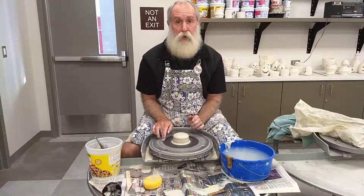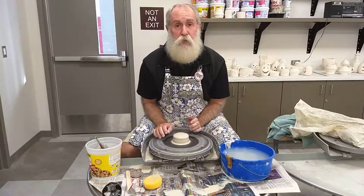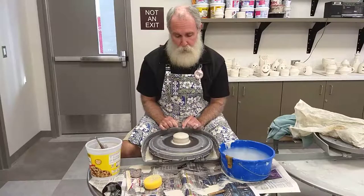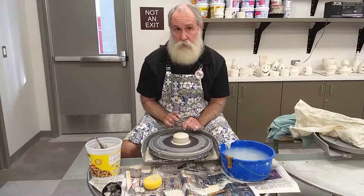All right guys, we're back here for part three working with the same piece of clay. I'm doing this in small chunks. We went over how to get the clay attached to the bat, and we went over how to start to get it centered into the wheel head, so the next thing we want to do is make our little well to start to open this up.